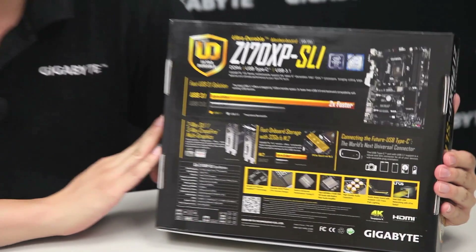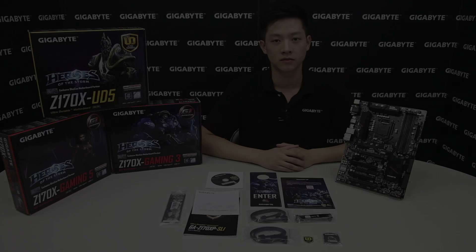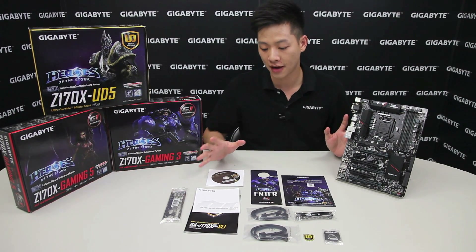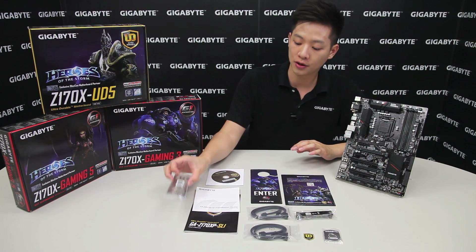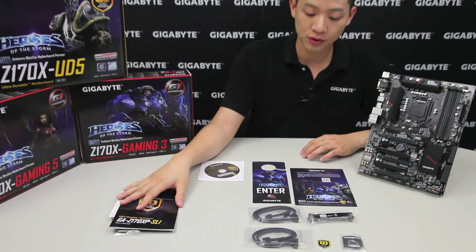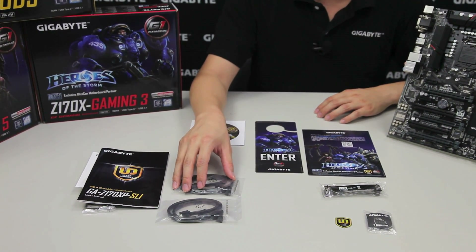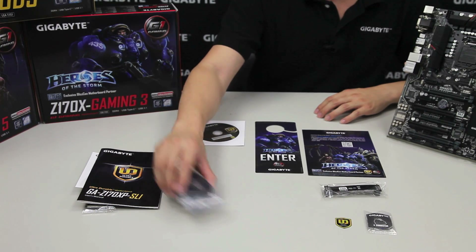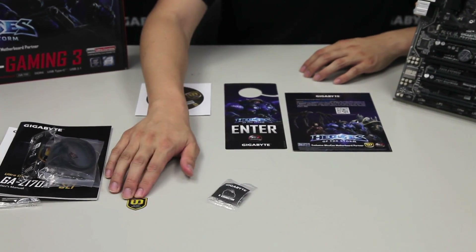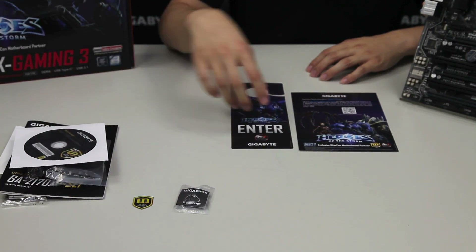Let's get down onto the board and show you guys what comes inside the box. Right here in front of you is everything you're going to get: a rear I/O shield, a multilingual installation guide, the owner's manual, four SATA cables — two of which are right angle connectors and two being straight cables — an SLI bridge, an ultra durable badge, a G connector, and of course the latest drivers for you to install.